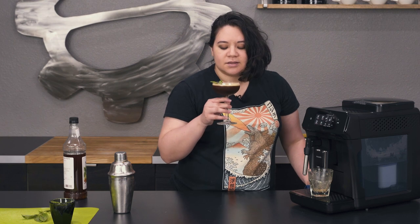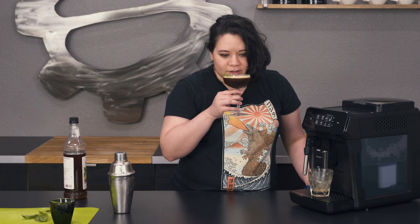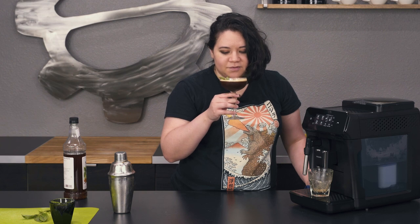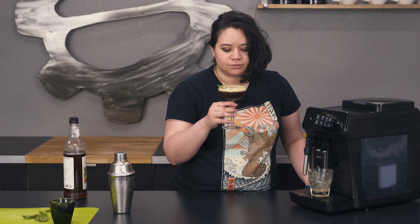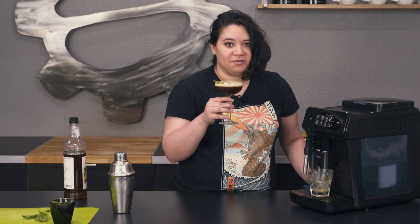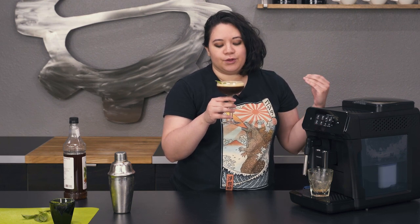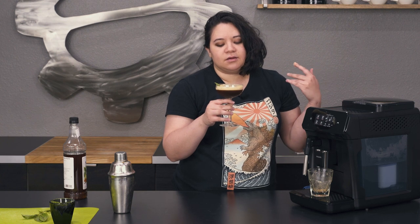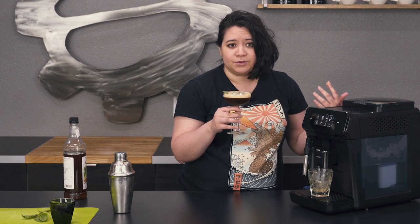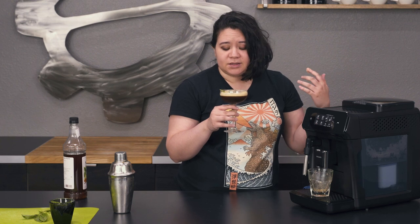Now we're going to go ahead and just smell it first — you get that beautiful scent of basil. And we're going to sip. This is very, very refreshing. The basil really just kind of complements the flavor of the blueberry, and the blueberry does kind of coax out some of the fruitier notes in the espresso. This would be good with a more fruit-forward espresso — Hologram would be a good one, or Play Nice for Methodical Coffee Roasters, just because they already have notes of berries and the blueberries will kind of coax that out and enhance it.